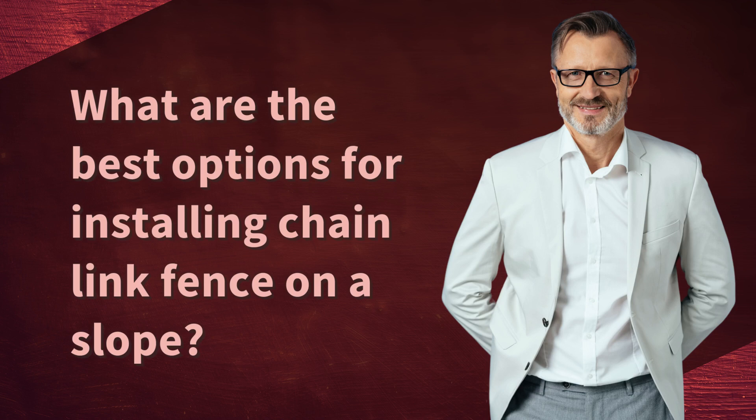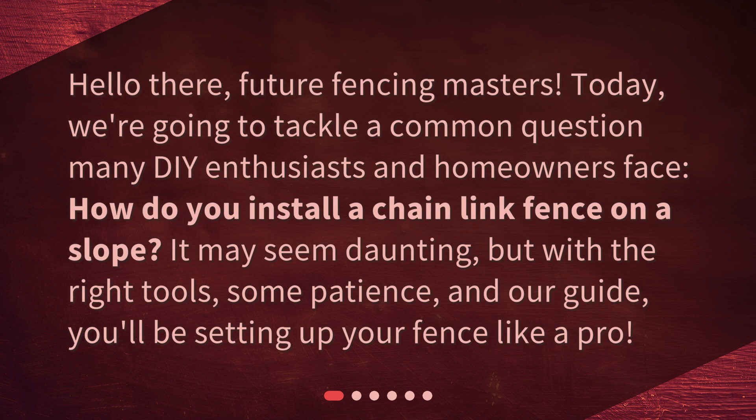What are the best options for installing chain-link fence on a slope? Hello there, future fencing masters. Today, we're going to tackle a common question many DIY enthusiasts and homeowners face: how do you install a chain-link fence on a slope?